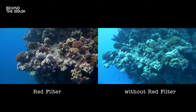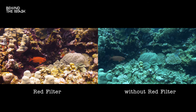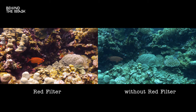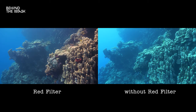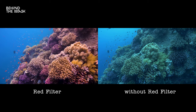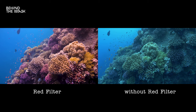We did some side-by-side comparisons using the same camera — the Panasonic GH5 on a tray with the same lens — one camera with the filter and one without, at the same settings. You can really see the difference with the red filter. Another benefit is that some cameras have problems doing a manual white balance underwater, and adding a red filter helps the camera achieve the correct white balance so your image will be properly balanced.